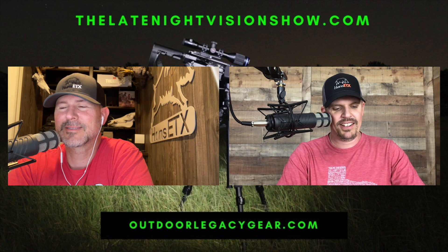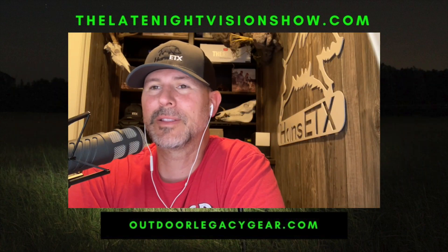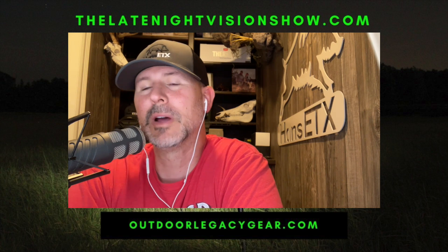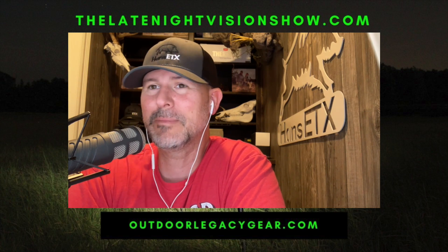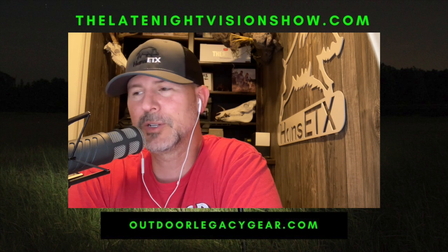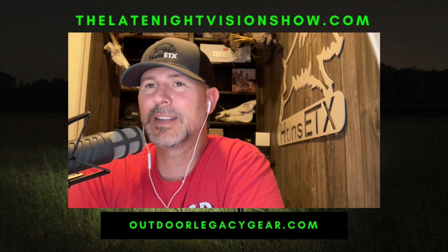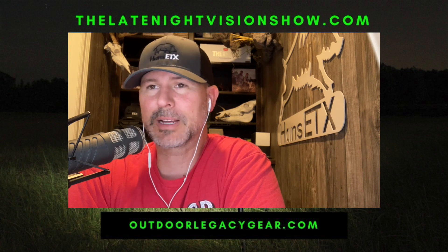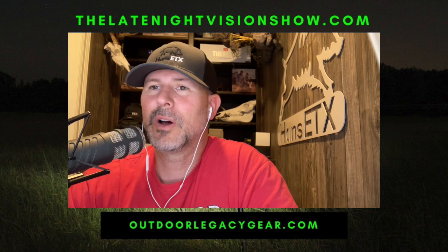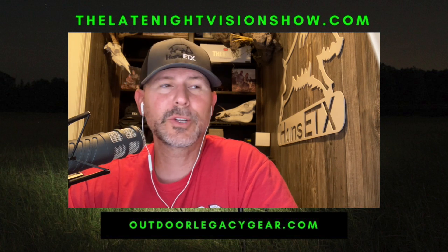We are back to business this week. Episode 211 is all about the brand new — somewhat brand new, we'll get into that — AGM Varmint. We're looking at two of them and combining a review, which we don't do that often. We're reviewing the AGM Varmint TS35 640 and the Varmint TS50 640. The specs on these are so close it made sense to combine them.